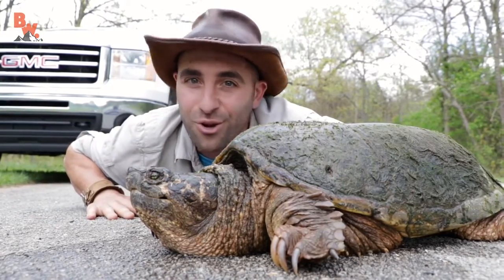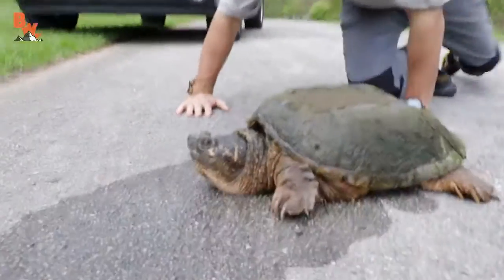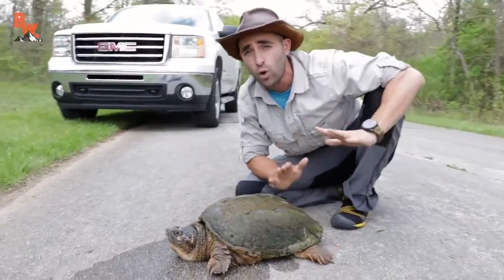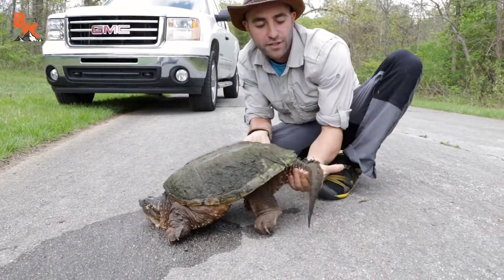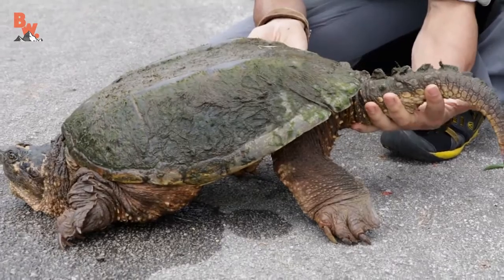Now I'm going to show you how to help a snapping turtle across the road. There is a right way and a wrong way to hold a snapping turtle. Oftentimes on the internet you will see people holding snapping turtles by their tails. It's got this big long tail and you think to yourself, man, that looks like a handle — why don't I pick the turtle up by its tail?